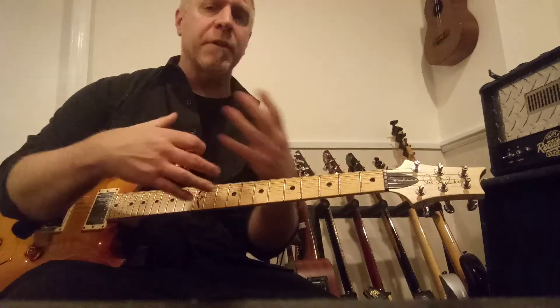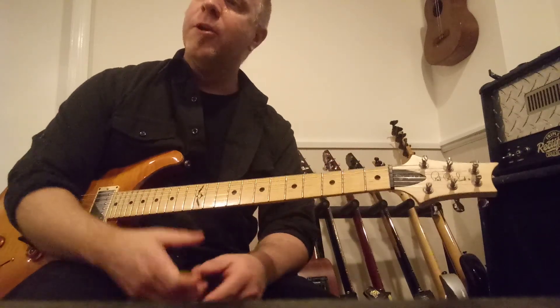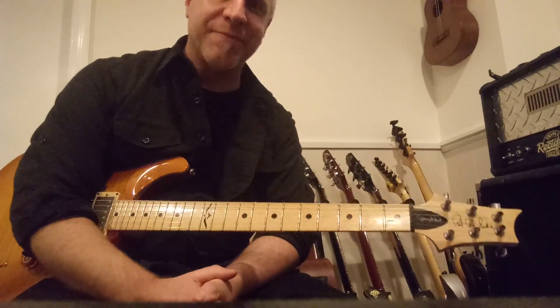There are other little riffs in there, little guitar parts. Obviously there's a ton of piano playing. But for the most part, that is the basic idea of the song and you can play along with that. Have fun.